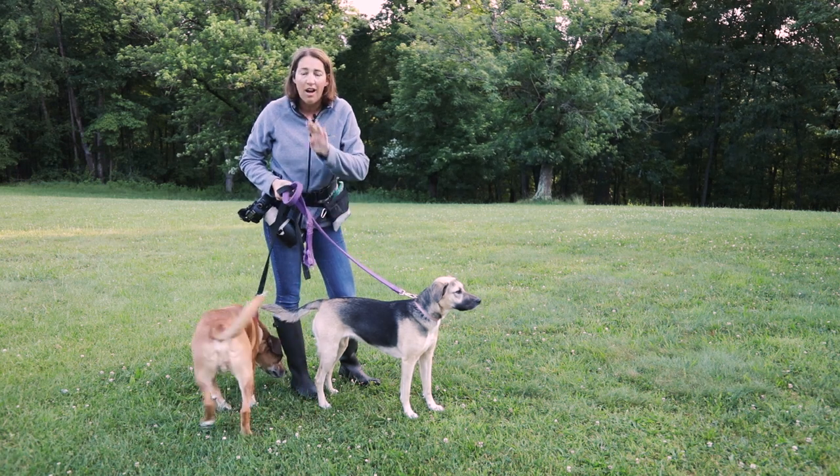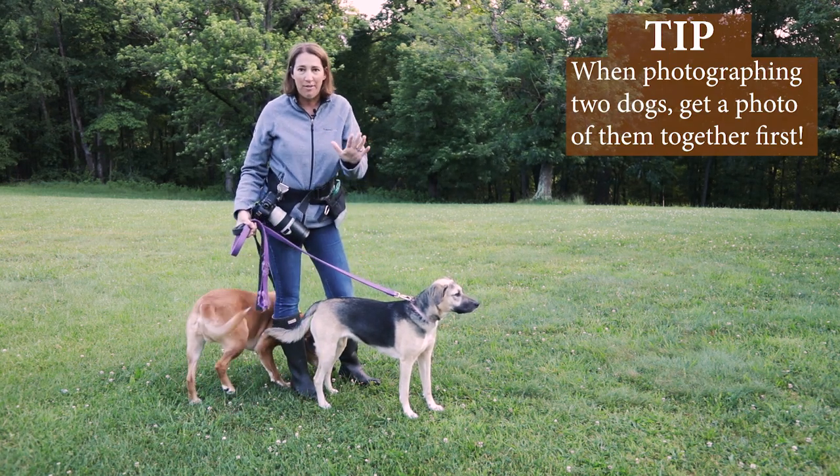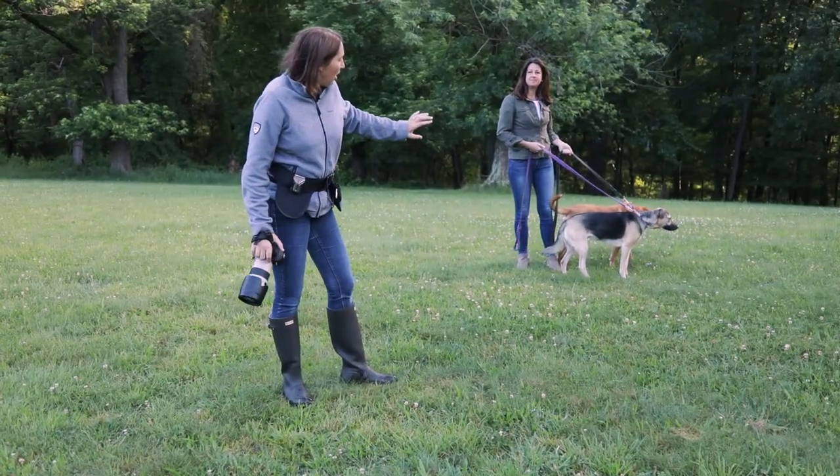The other thing I like to do first is — when I'm shooting two dogs — I always like to get the shot of the two dogs first while all my noises are still novel. So let's get started right here.